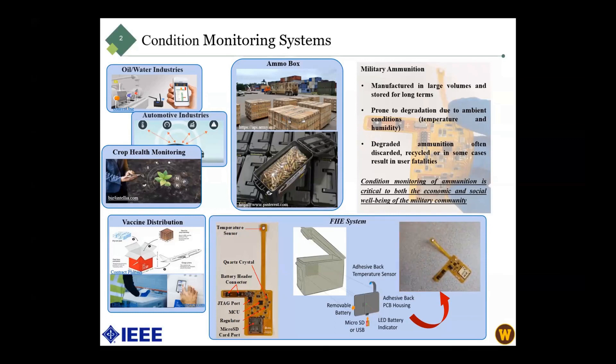The FHE system has a temperature sensor installed on a bendable substrate, with the temperature and humidity sensor installed inside the container. The other parts such as the SD card, battery, microcontroller, and other components are installed outside the container, as they need to be accessible by the user. The packaging has dust and water resistance and a LED indicator to show the SD card and battery conditions.